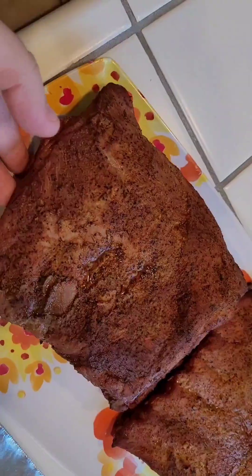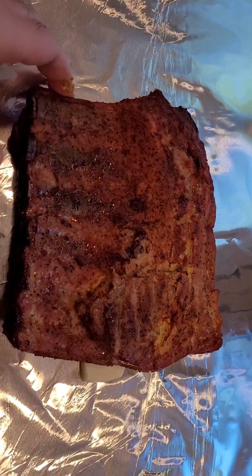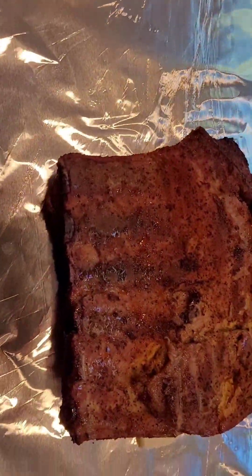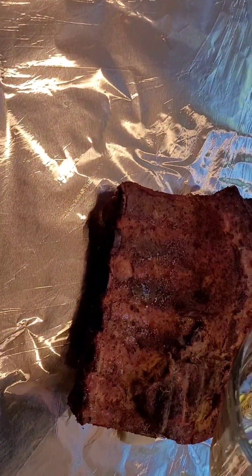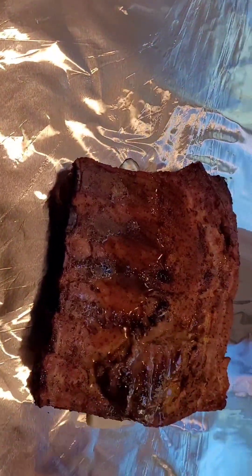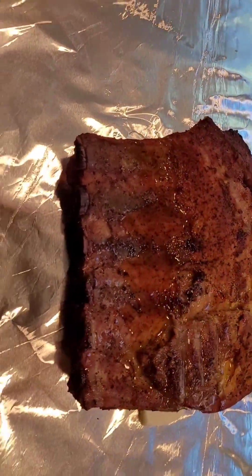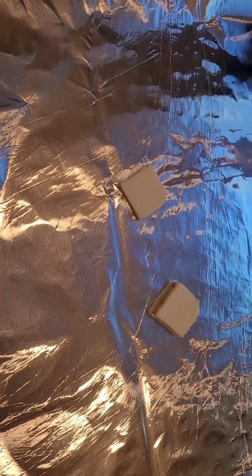Okay, we got our rib. Meat side's going to go down on a couple pads of butter in the aluminum foil. Get it in there like that, get it centered. We'll pour just a little bit of apple juice right in here — it's not really going to do anything other than help us steam it. Do the same thing with its friend right there on this one. Wrap them up good and tight and get it back on the grill.